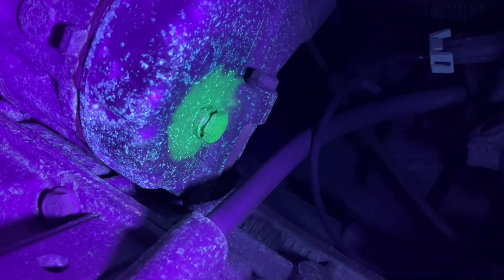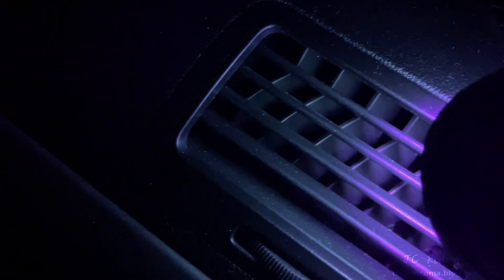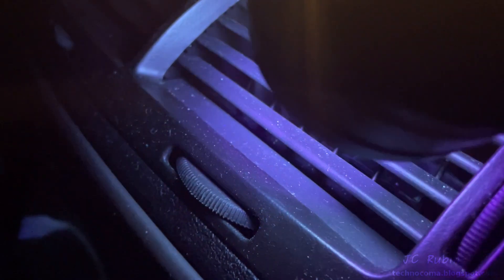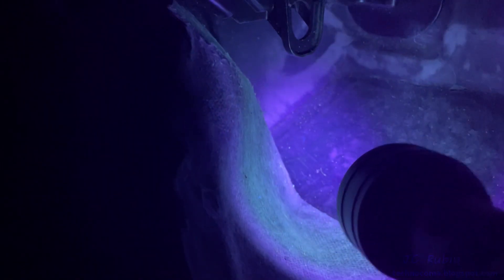The interior of the car was also checked for any possible glowing under UV in the vents, but I did not find any in the vents. Also checked the floorboard — we had a couple of backups from the drain — and I checked that as well but didn't see anything there. That would have been an indication of where it could have been leaking.